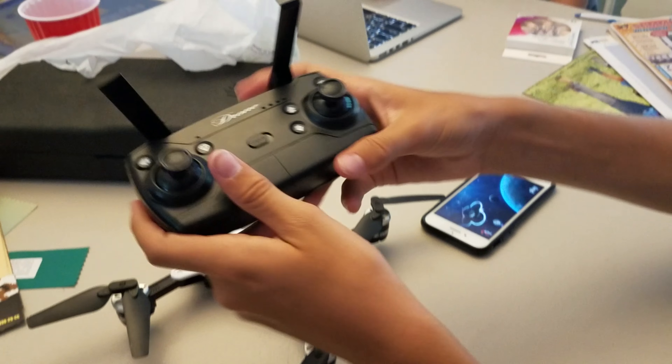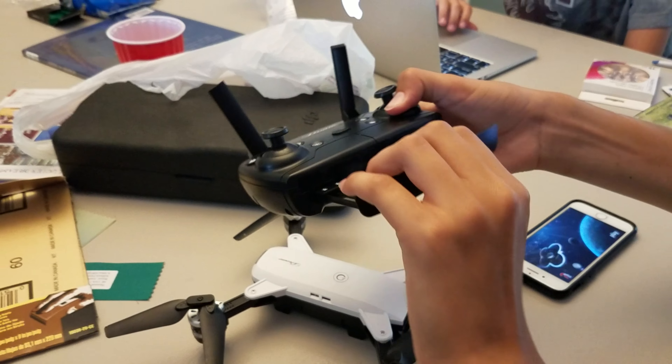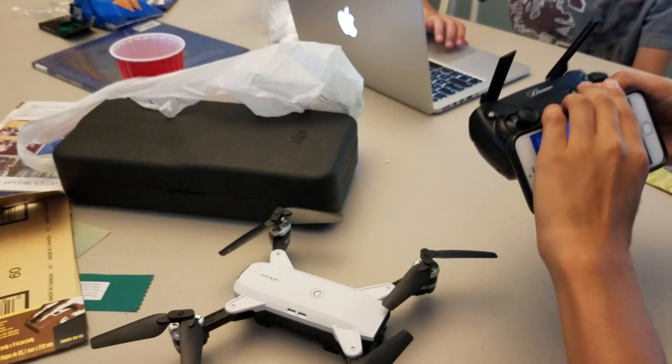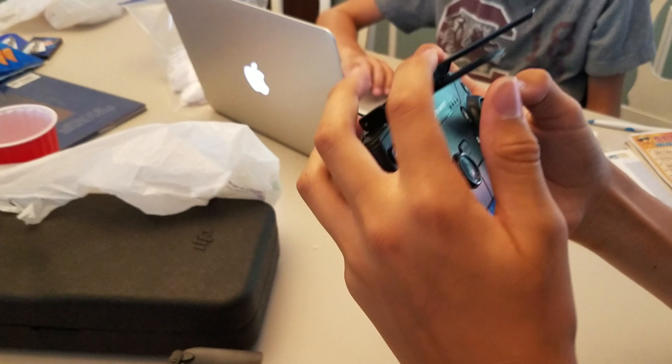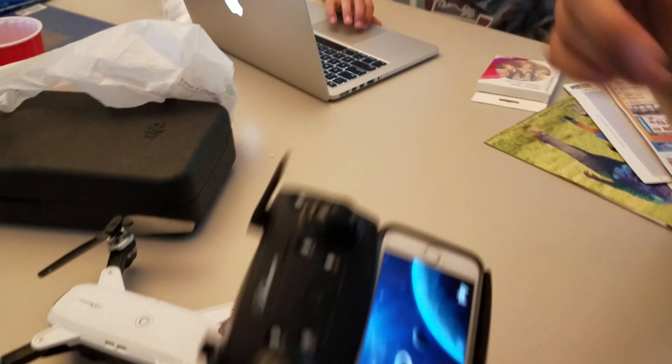And instead of unfolding, you have to pull it out and put your phone like this. So let's go outside and fly.